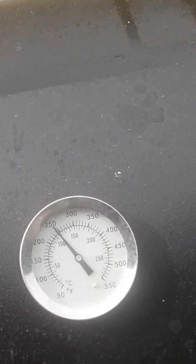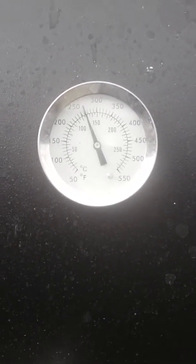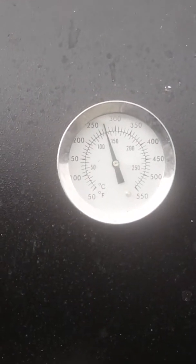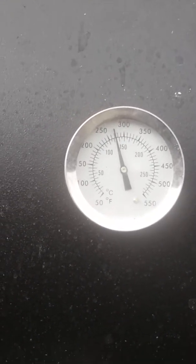I'll give that a couple of hours, two, three hours, maybe four hours, depends on what time it is now. Let's have a look at the watch — 11:46. 250, yeah, should be cooked soon. Give it another four or five hours, maybe six hours, that'll be done.